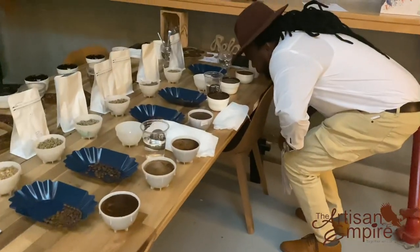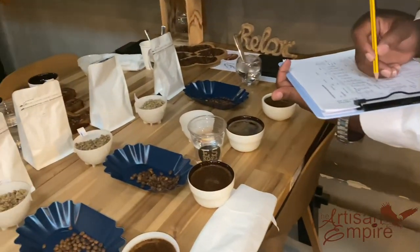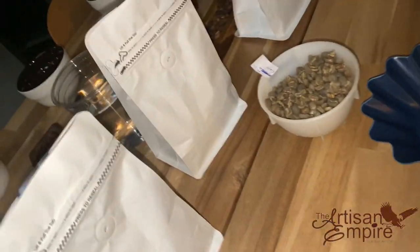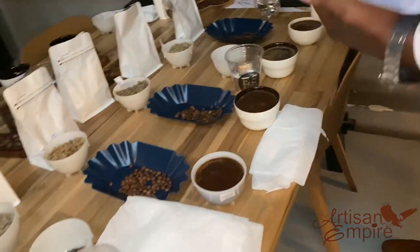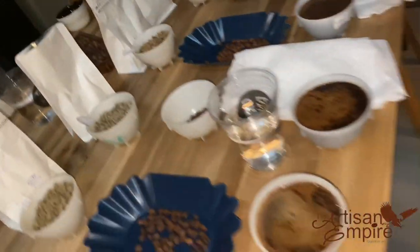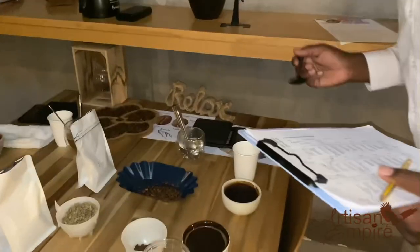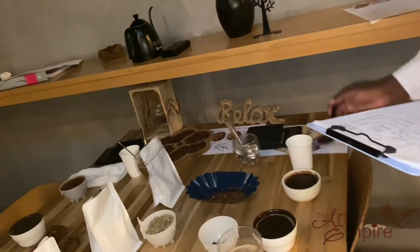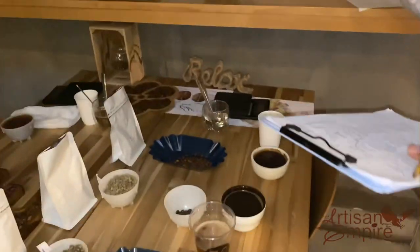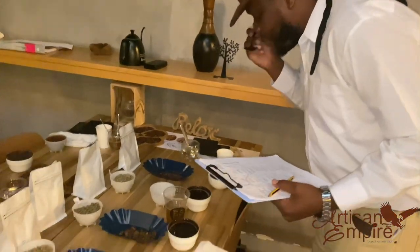Grind should be coarser than the grind size of filter — the Chemex pour over method, for example. After infusing with water, the crust is left unbroken for at least 4 minutes, but not more than 5 minutes. Breaking of the crust is done by stirring 3 times, then allowing the foam to run down at the back of the spoon while gently sniffing. In this exercise, we used the Artisan Empire branded cupping spoon to scoop the crust crema out. The fragrance and aroma score is then marked on the basis of dry and wet evaluation.